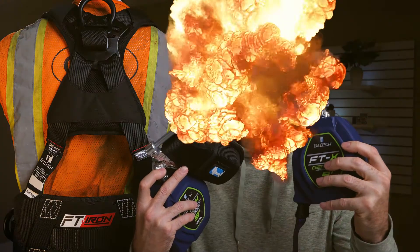What's up everybody, I'm Ben with FallTech — hope you're having a great day. What we have here is the FallTech 8-foot FTX Edge Core Class 2 leading edge personal SRL device.